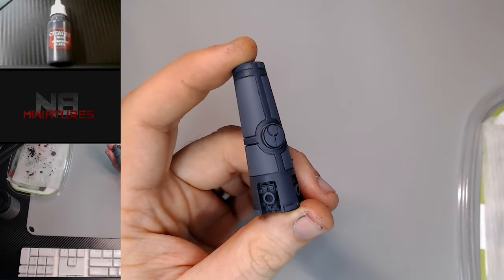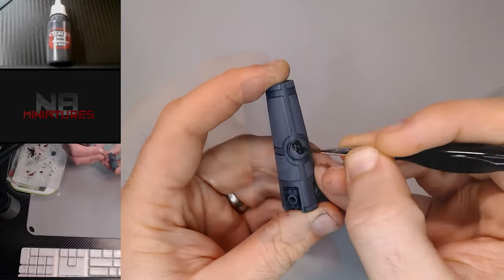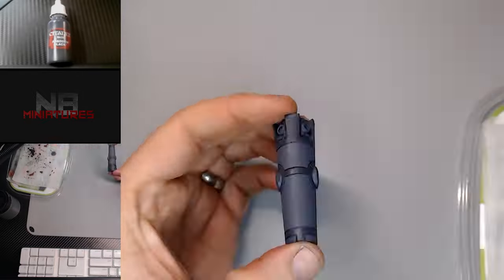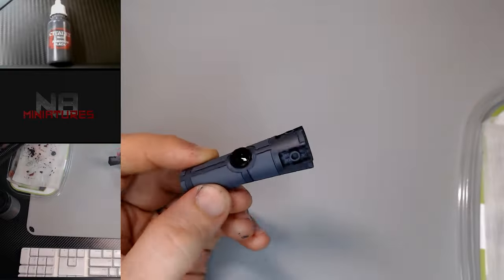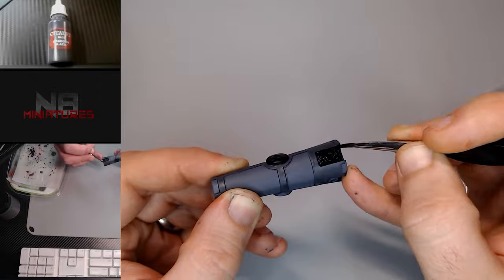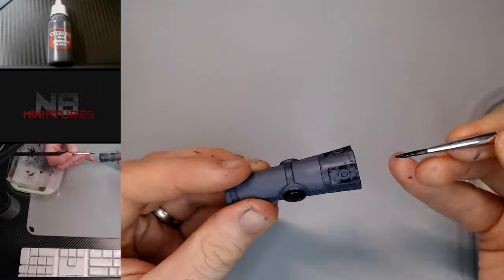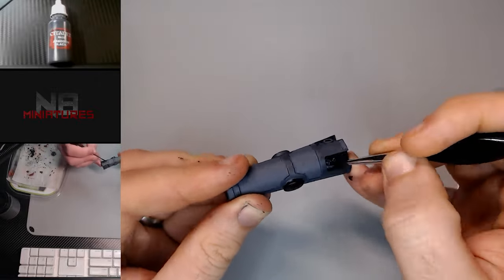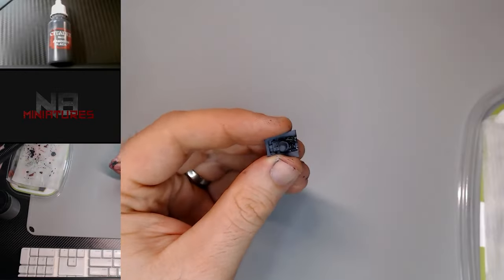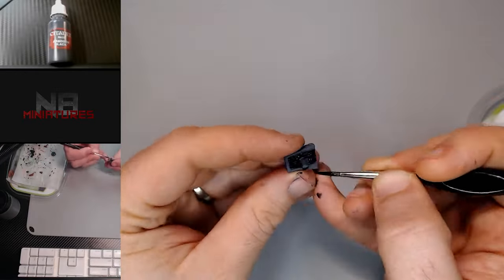Next we're gonna get in here with some Abaddon Black. I'm gonna start filling in where the Tau symbol is, and then also on the sides and on the bottom where the connector bits are, and also gonna get the inside of each one of these little posts.